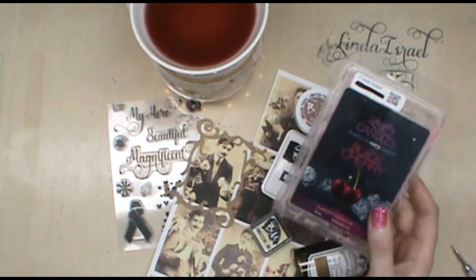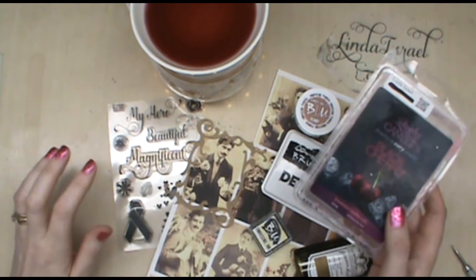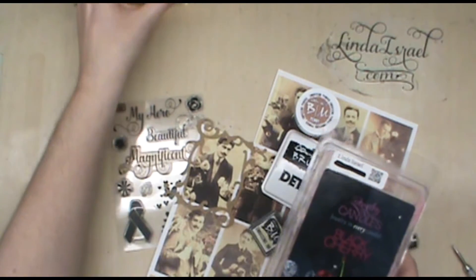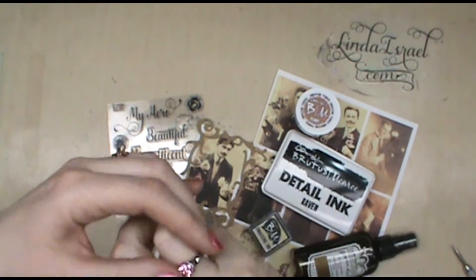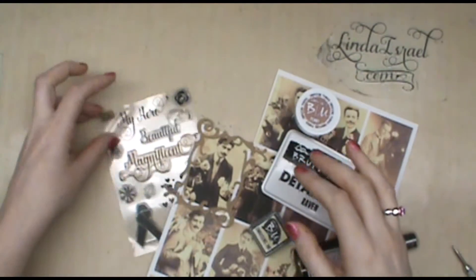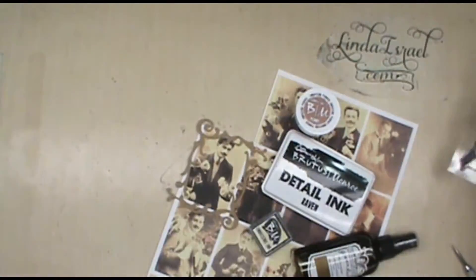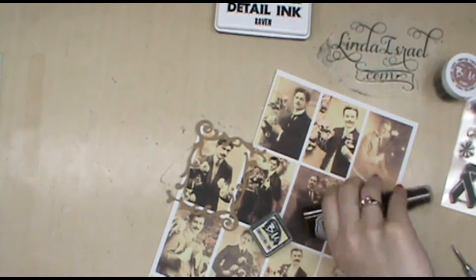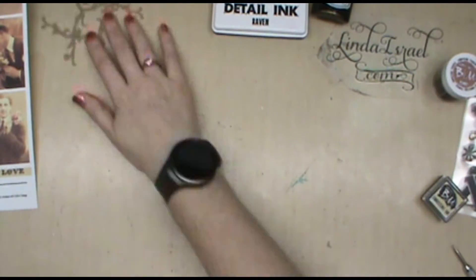I'm Linda Ezreal and I'm going to make a greeting card today using some Brutus Monroe products as well as an image from Calico Collage. The scent of the day is Black Cherry from JIC — if you're interested in the scents, go to the link in my description box. The ring I'm wearing is this little pink one from JIC. I've got a stamp set with 'My Hero,' 'Beautiful,' 'Magnificent,' some hearts, and the Copper Penny embossing powder.